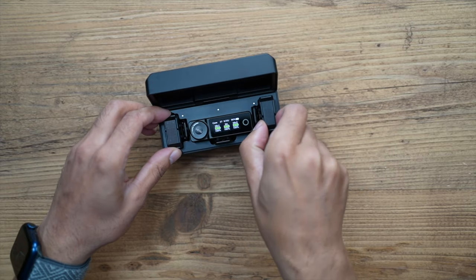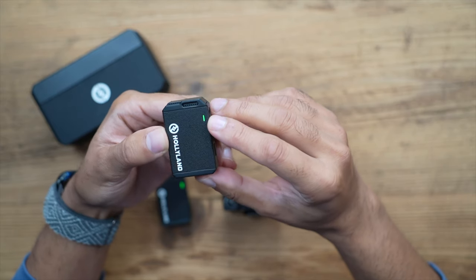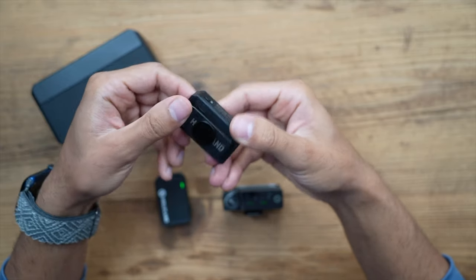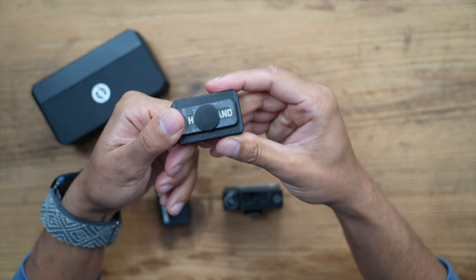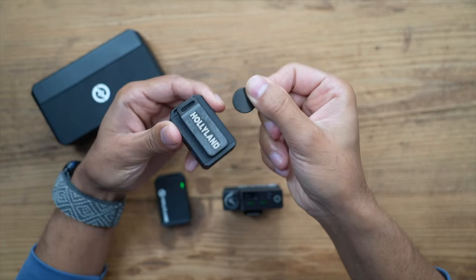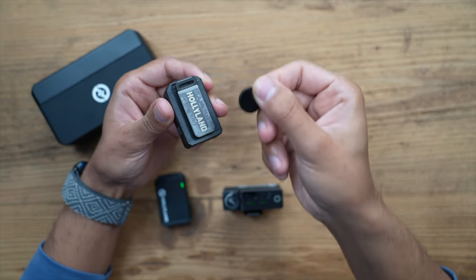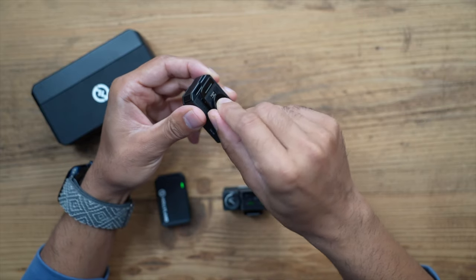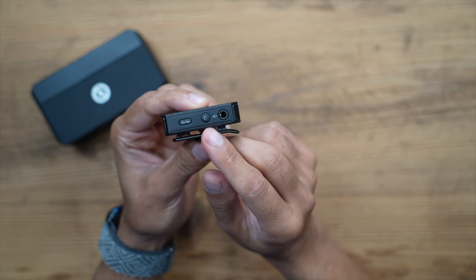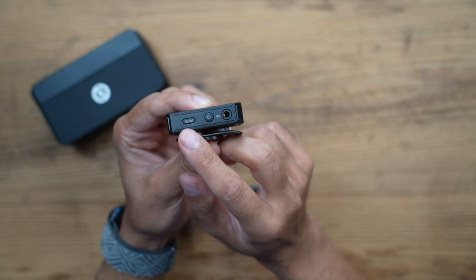Looking at the transmitter, there's an LED indicator on the front and a very high quality microphone on the top. At the back you have a belt clip, a cold shoe mount, and a magnetic attachment — it's a very strong magnet. You can place this behind your top and connect via magnet to reposition it on your shirt wherever you like. On the side there's a microphone port to connect your lavalier, a power button, and a pairing and active noise cancellation button.